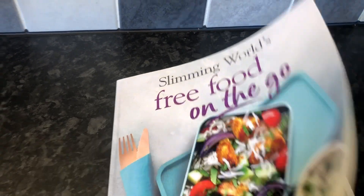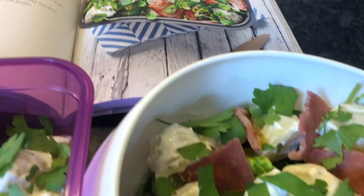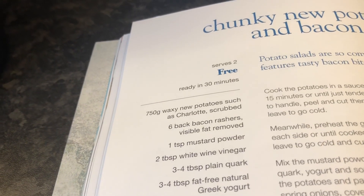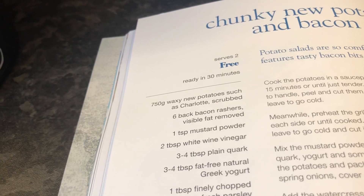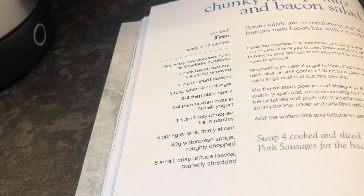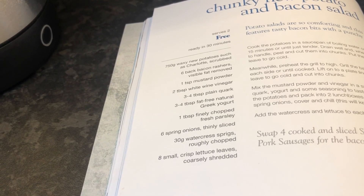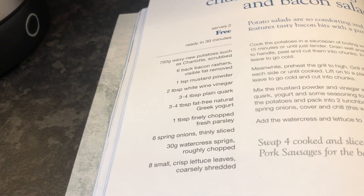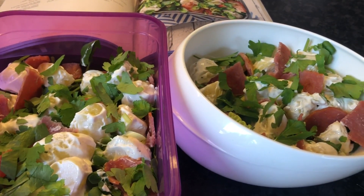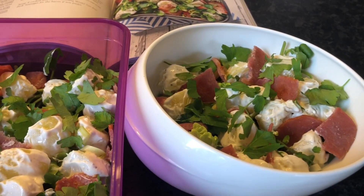Here is recipe number three from the Free Food on the Go recipe book from Slimming World. That's what my lunch should look like and that's what mine looks like, and I've made one for my husband as well because it serves two. This is the chunky new potato and bacon salad, and in that recipe there are new potatoes, bacon rashers, mustard powder, white wine vinegar, plain quark, Greek yogurt, fresh parsley, spring onions, watercress and lettuce. It's free, so that's even better. I've had a taste of the potatoes and they taste lovely, so I'm looking forward to this for lunch number three.